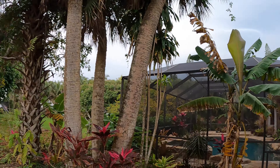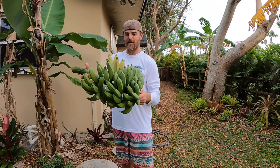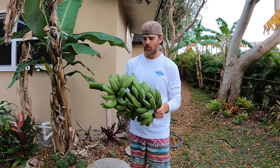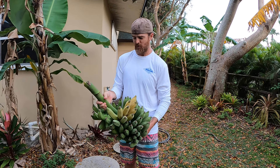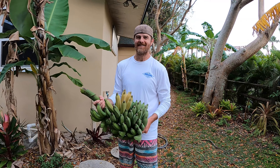All right, just joking, guys — that's enough of my corny jokes. If you have any questions about our dwarf Brazilian bananas, just post in the comment section down below. Until next time, everybody — take care, bye!